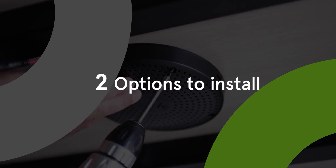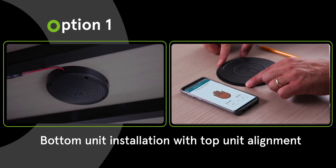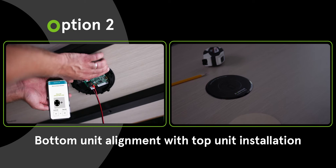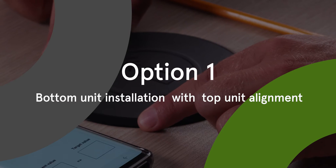There are two options to install. The first option is to install the bottom unit first and align the top unit. The second option is to install the top unit first and align the bottom unit. We will start with option one.